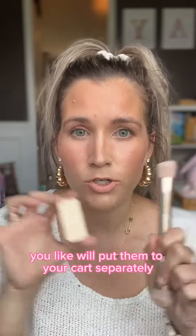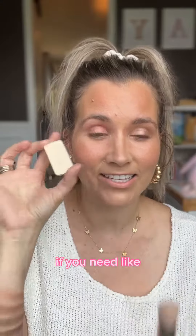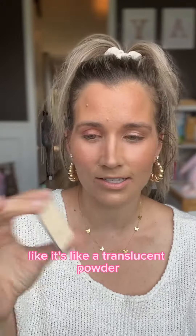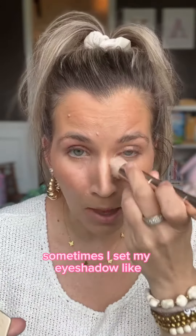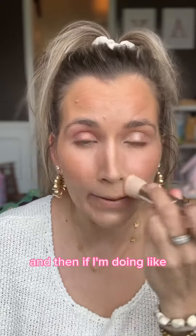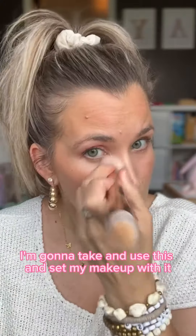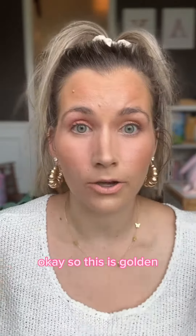You'll put them in your cart separately, but they're cheaper right now. If you need a setting powder — it's like a translucent powder — what I would do is take it. Sometimes I set my eyeshadow or my eyes before I apply eyeshadow, and then if I'm doing full coverage or glam, I'm going to use this and set my makeup with it. So this is golden — the two of these.